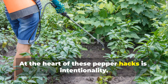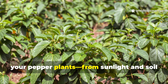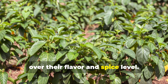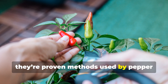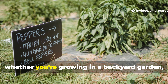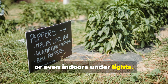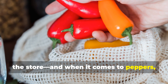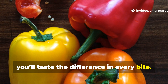At the heart of these pepper hacks is intentionality. By understanding the specific needs of your pepper plants — from sunlight and soil to water and nutrients — you take control over their flavor and spice level. These aren't just random gardening tips; they're proven methods used by pepper enthusiasts and expert growers alike. And the best part? They're totally achievable whether you're growing in a backyard garden, containers on a patio, or even indoors under lights. Every gardener's goal is to grow something better than they could buy at the store, and with these hacks, you'll taste the difference in every bite.